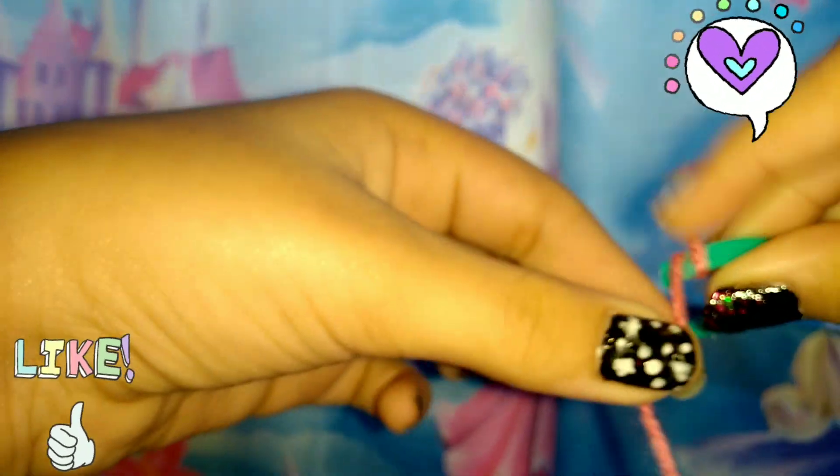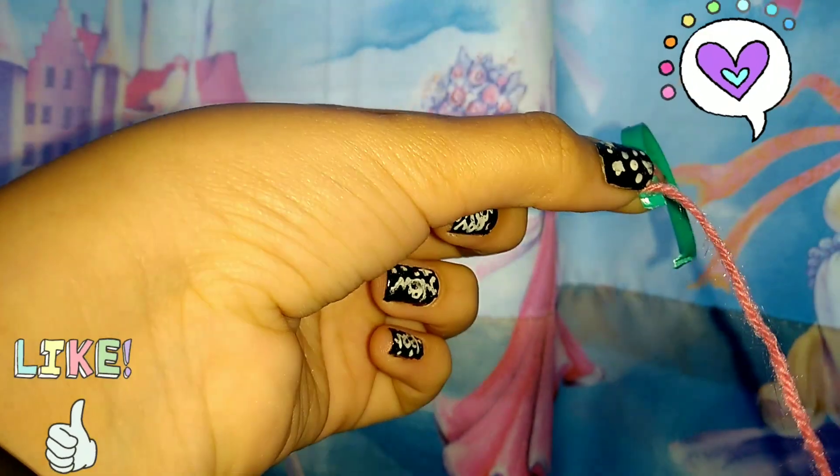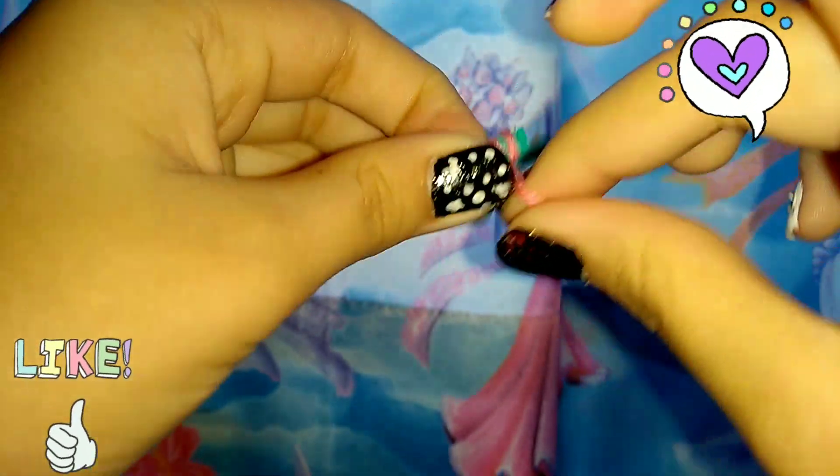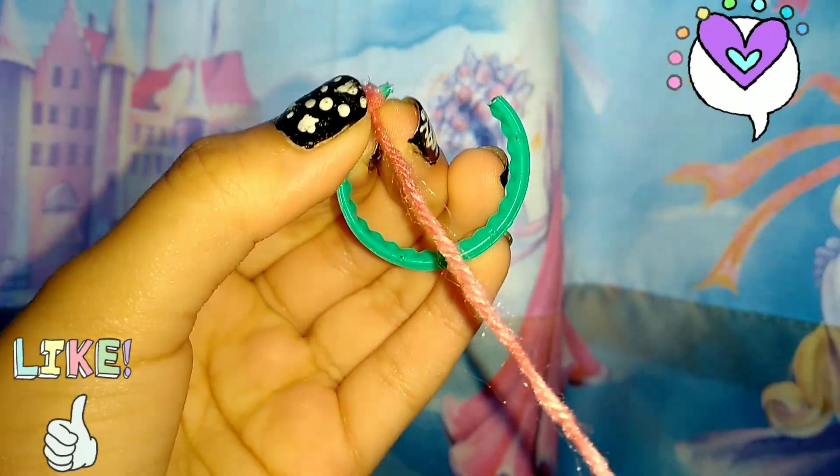This is similar to the one where we made Santa cap hair bands, but we wrapped red ribbon instead of yarn. So keep on wrapping it until you reach the other end.